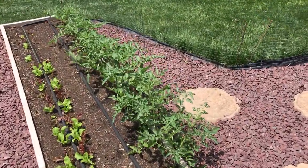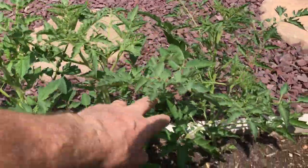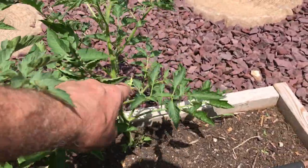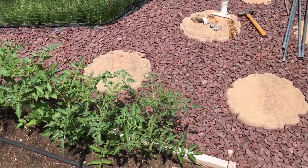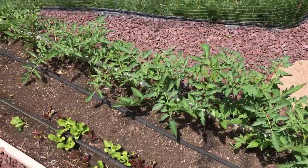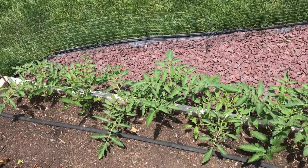The tomatoes are doing really well. I put these in the ground last week — if you haven't seen that video, go to my page. But the tomatoes are great. Got some flowers already and got some suckers. I'll talk about suckers and that kind of stuff in about a week or so once these tomatoes get going. But I'm going to put the rack up for my tomatoes — that's the project for today.